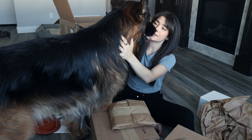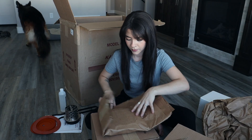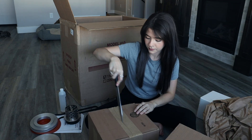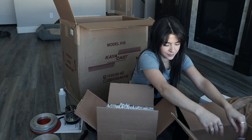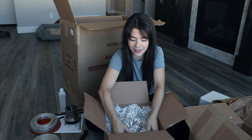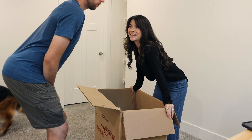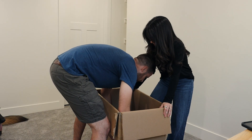This is the dome for the vacuum part of the table — you put the investment under it to get all the bubbles out. They really committed to the packaging on this thing. It is really heavy.